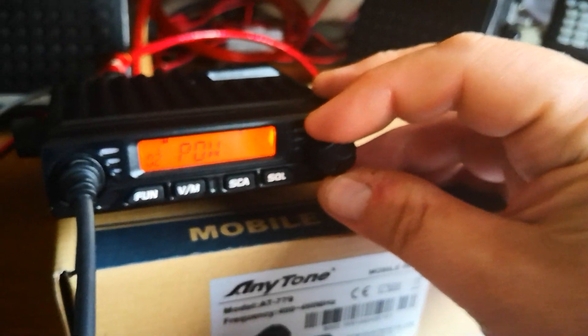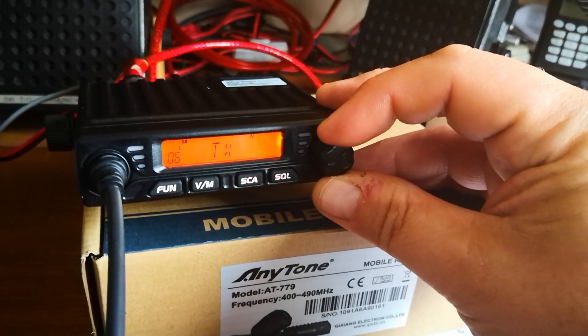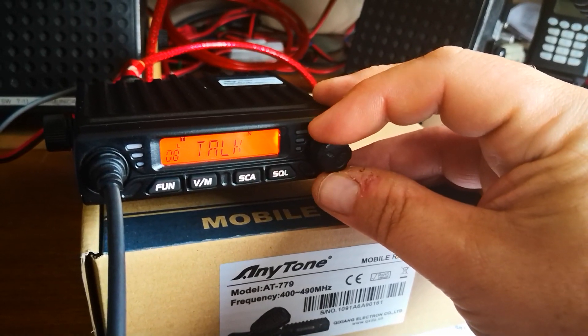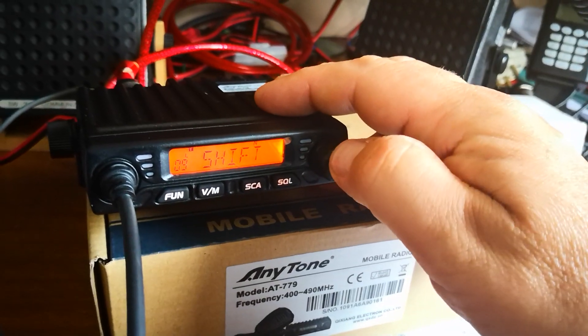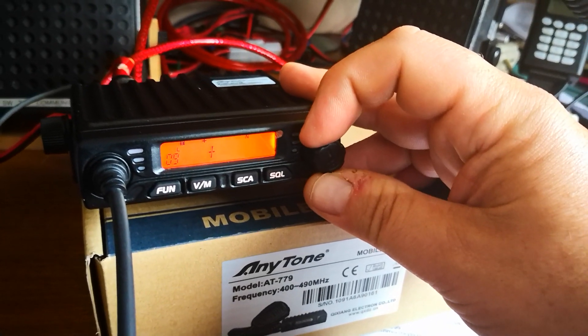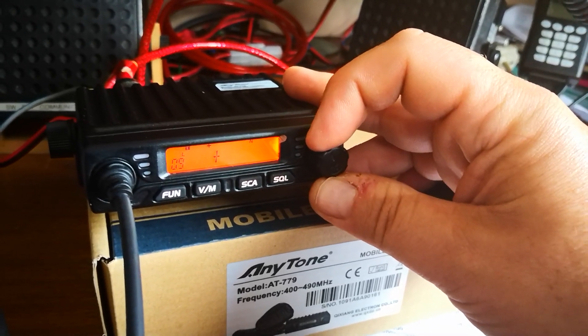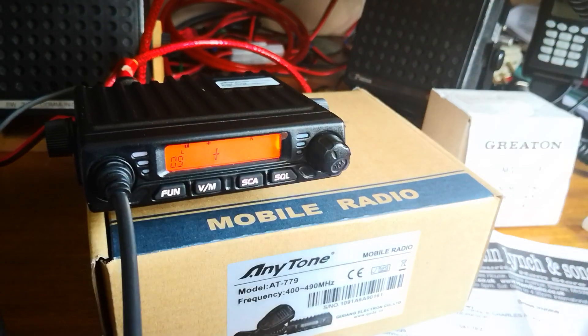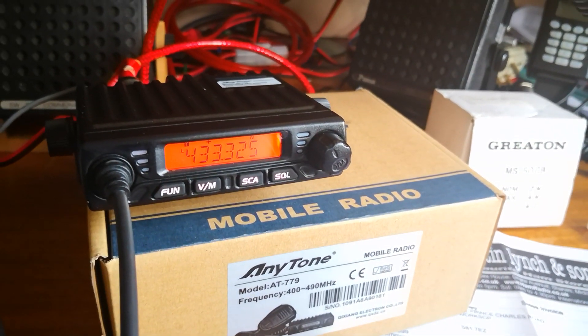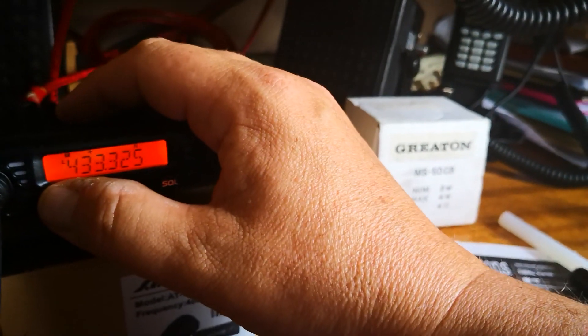Press long press again and go back through the options to shift — off, plus, or minus, depending which way you are shifting up and down the band. In my case it's going to be plus. In your region of the world it might be different.